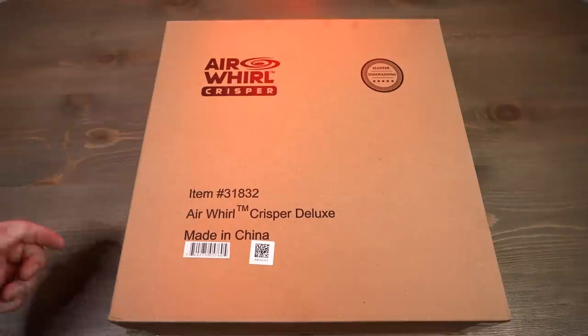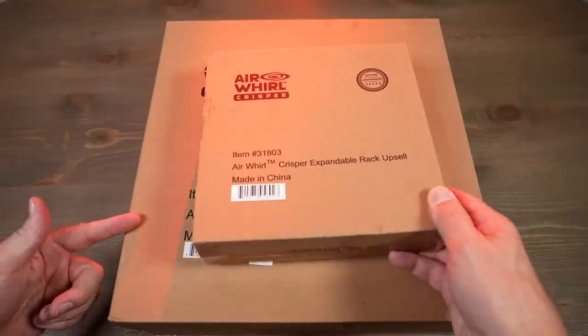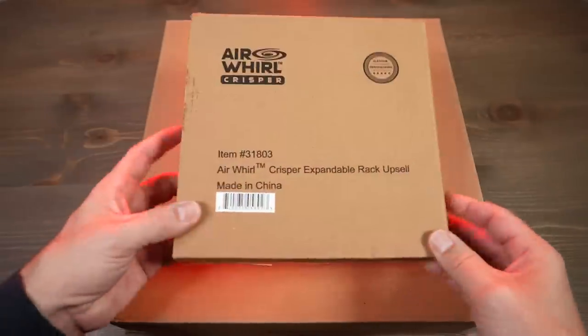Before I get started, let's flash back to the unboxing and the overview and see how that went. Let's crack this open. By the way, I don't have just one box — I have two because I got this upgrade, so we'll see what's in there.